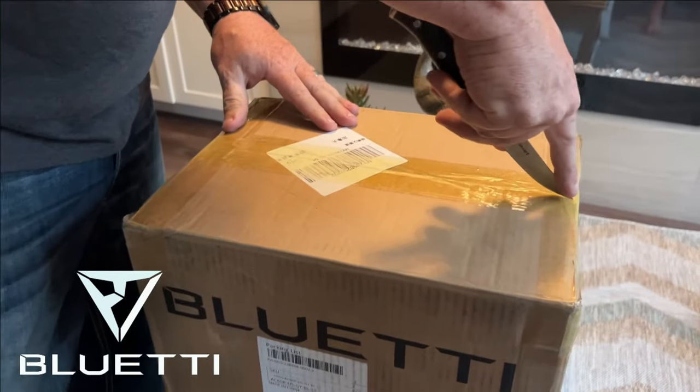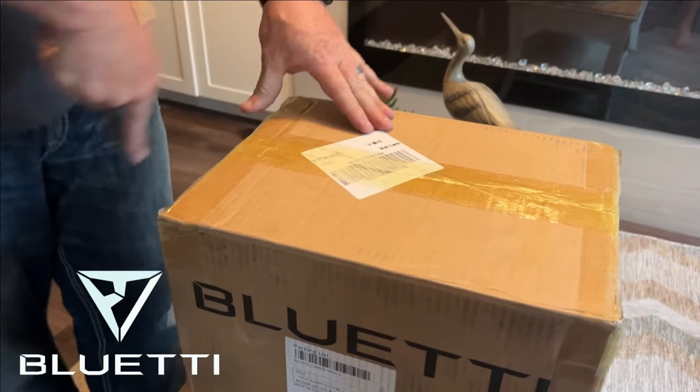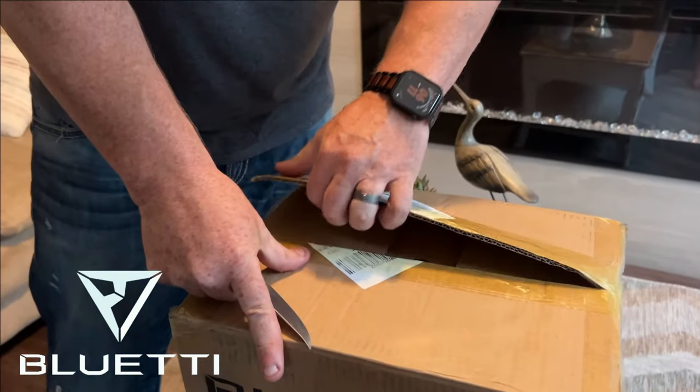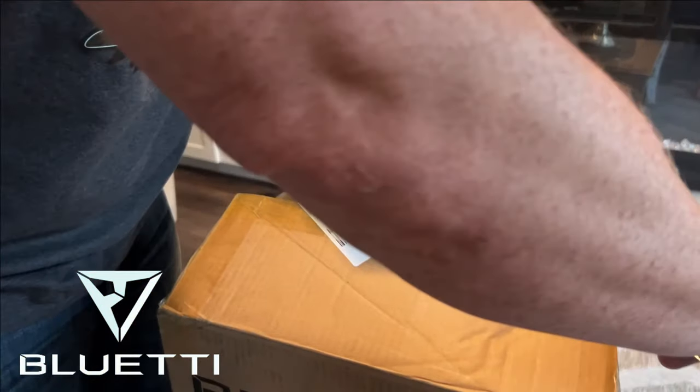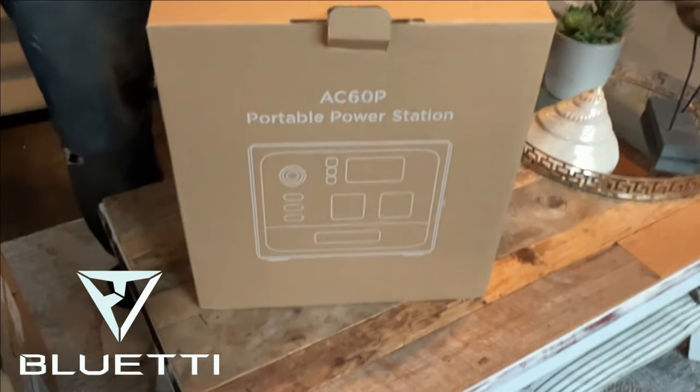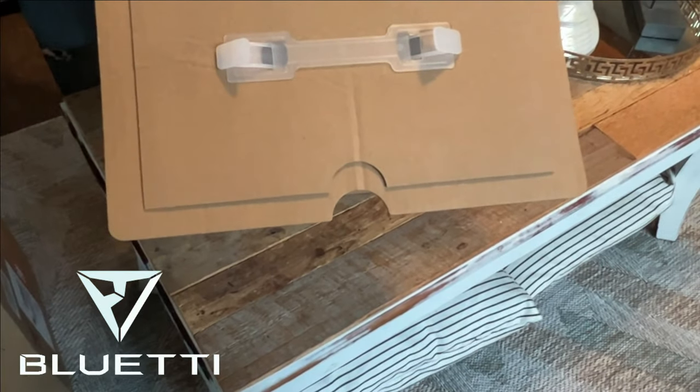What do we have? I wonder, I don't even know. Oh, I have no clue what it is. It says right on the box — daddy, then don't look. I think I know what it is. I knew it — it's another battery. Blue Eddie is one of our favorite sponsors.